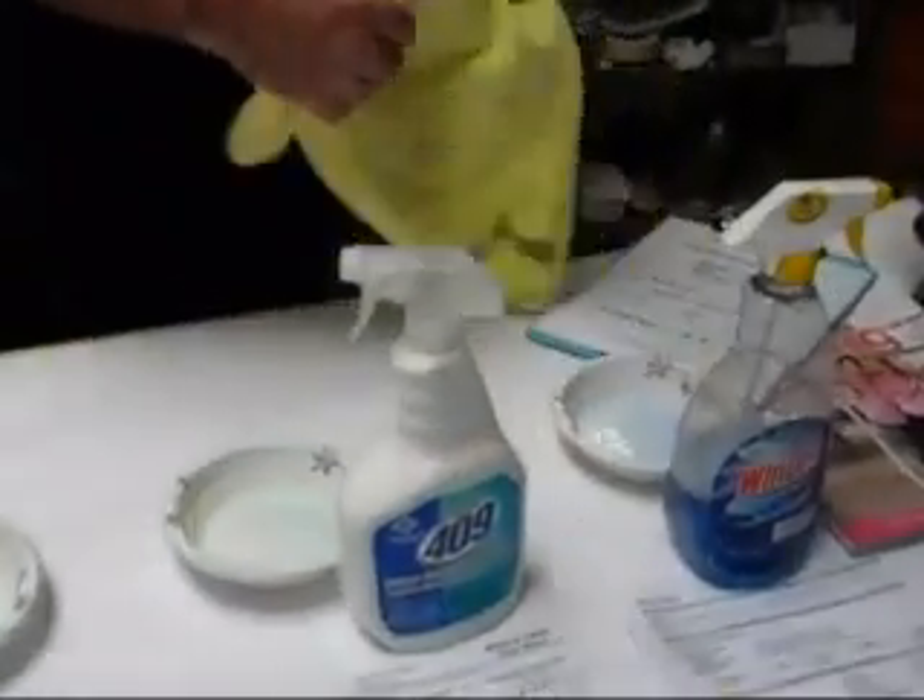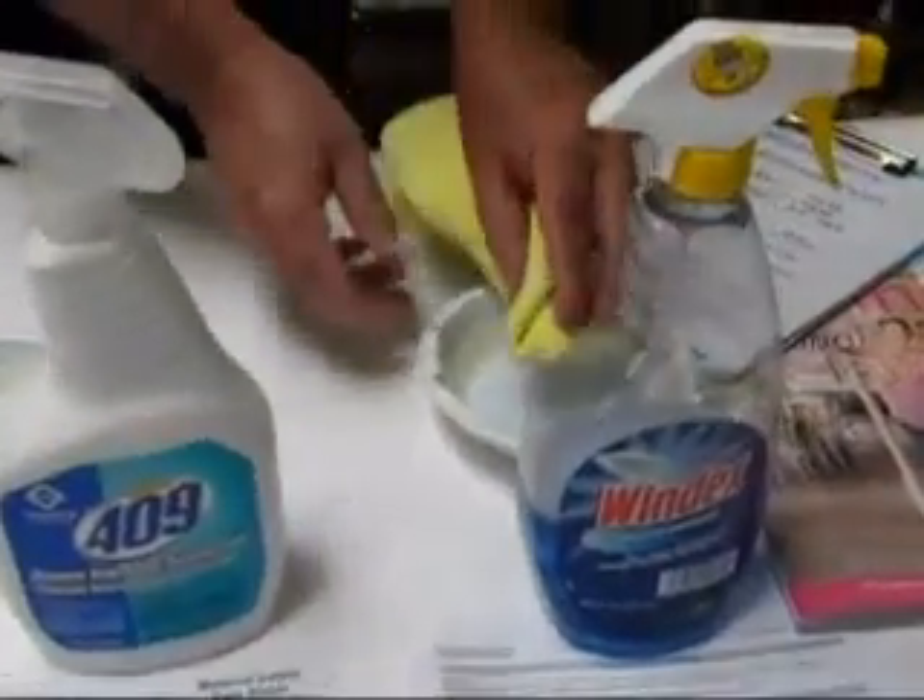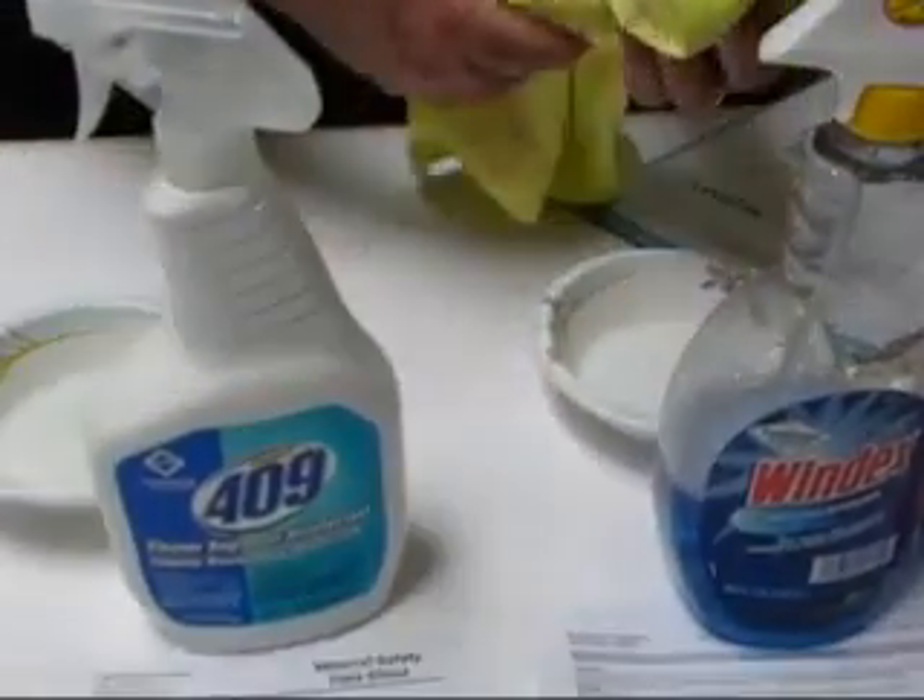The 409 pulls up lots of soil — it certainly does clean. But when that dries, it's also going to leave a residue on the leather that is not exactly what we were hoping for. And then finally I'm going to apply a little bit of Windex using the same process — blot it and rub lightly on the stains on the desk chair.